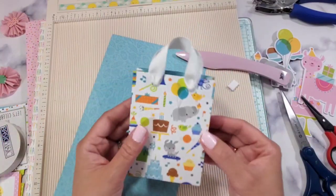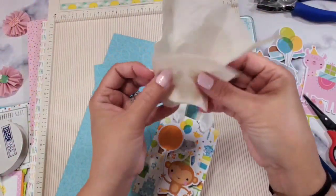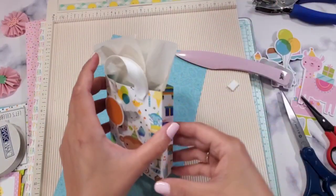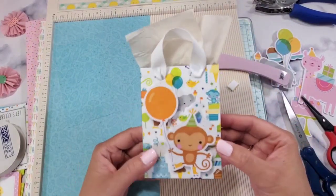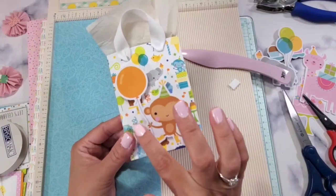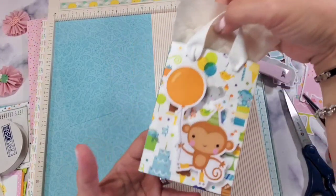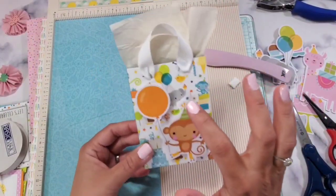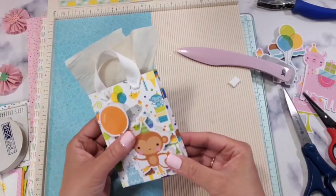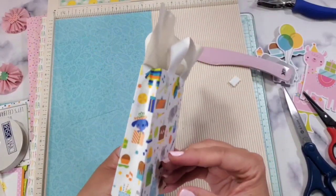Borrow some paper to simulate a present inside. Simple as that! All you need to do is add your sentiments across the front and you are ready to go. How cute would this be as a gift card holder or a tiny little present holder? It looks so cute and is so easy to make.